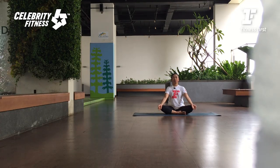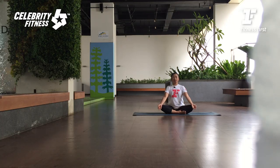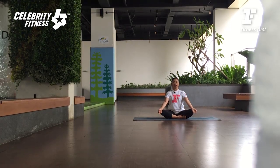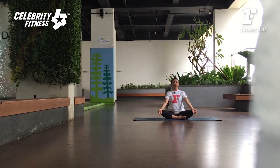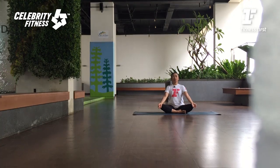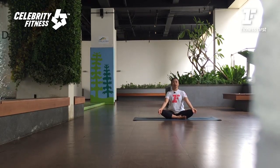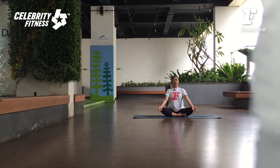Inhale deeply through the nose. Exhale slowly through the nose. Be aware of your breath. Dirasakan tulang punggungnya memanjang ke atas waktu tarik nafas. Relaxkan bahunya dorong ke belakang ke bawah waktu buang nafas. Sekarang kita mulai dengan sama vritti — breathing equal breath. Tarik nafas 4 hitungan, buang nafas 4 hitungan. Tarik nafas dalam: 1, 2, 3, 4. Buang nafas dalam: 1, 2, 3, 4. Just keep breathing deeply. Exhale slowly. Equal breath — the deeper the breath the better.